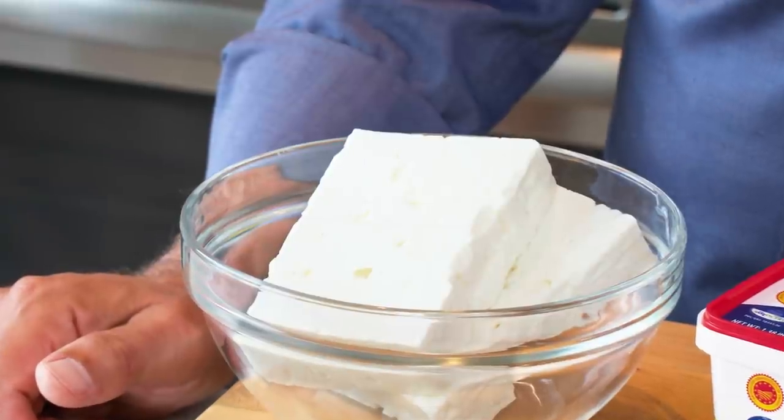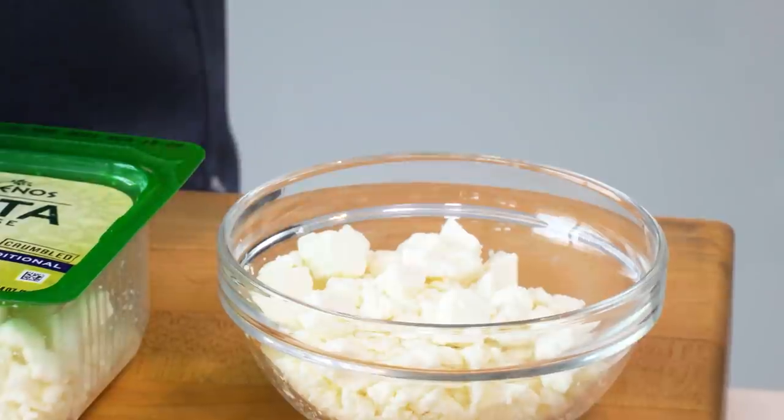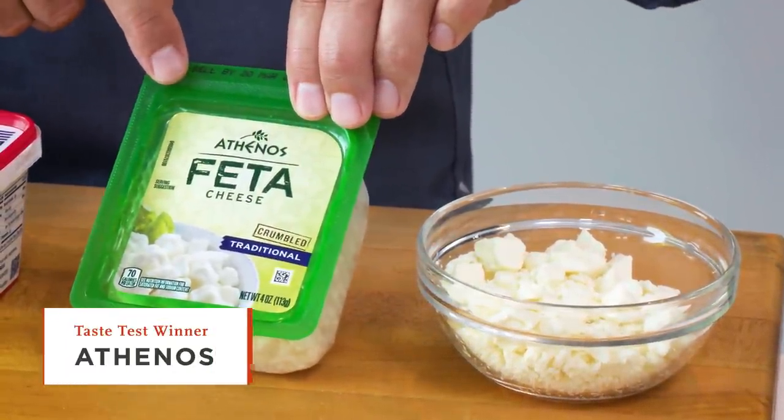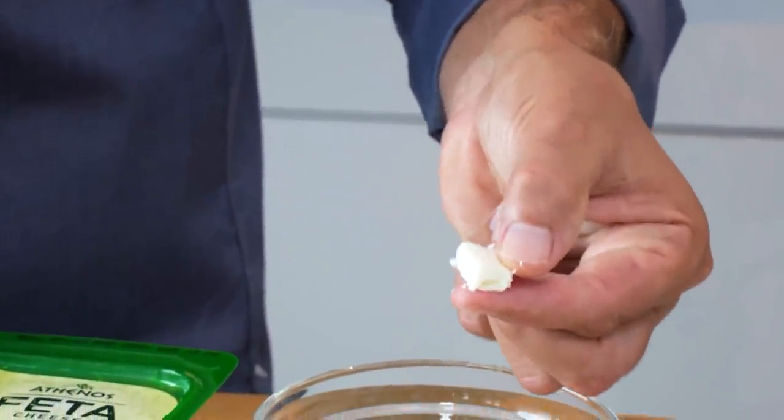Buy feta made by the Greek tradition — ideally from Greece. Second thing: buy it in a block. I know you're thinking you'll crumble it anyway, so why not buy it pre-crumbled? Two problems: the crumbled cheeses are made domestically with cow's milk and don't have much flavor, and to keep the crumbles separate they're coated with cellulose, which dries them out. If you have to take that shortcut, the brand Athanos is passable — its crumbles are actually pretty big, so the ratio of cheese to cellulose is better. But buy real sheep's milk feta in big, beautiful blocks.